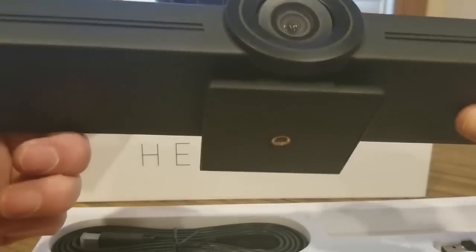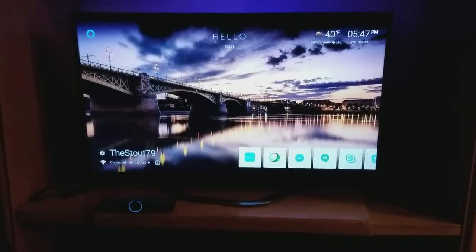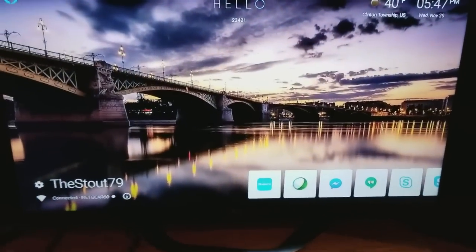Alright, here's the unboxing part - I'll do the setup in a few minutes. Alright, it's all set up and she is ready to go. This thing is really cool - you guys can get one at a low cost, click on the link below.